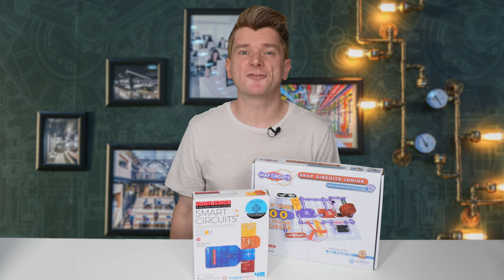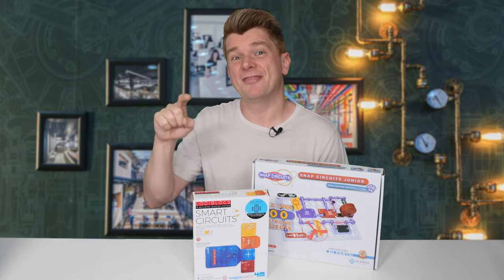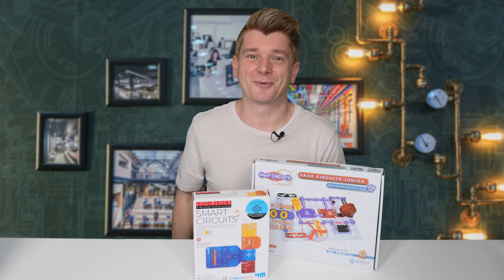G'day scientists, today I'm reviewing two electronics kits for kids: this Electronics Snap Kit, Snap Circuits Junior, and this Smart Circuits Kit from Logiblox.